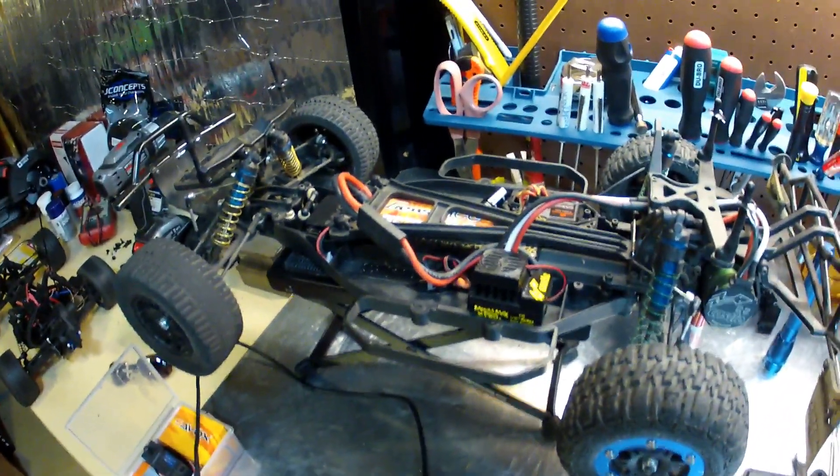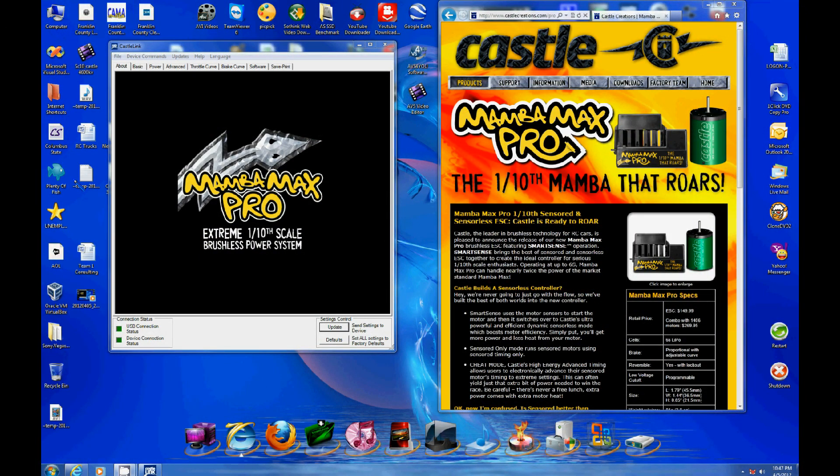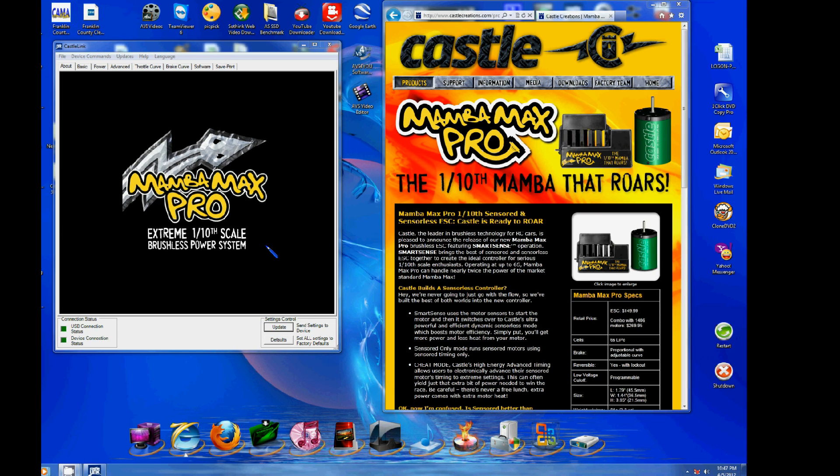I just wanted to show real quick: if you're going to upgrade your electronic speed control on your Team Associated, you'd probably want to get the Mamba Max Pro from Castle Creations. It's for sensored and sensorless motors, brush or brushless — it does everything. It's good for about 150 amps and 25 volts. You can get it with the motor as a combo for about $130 or so.